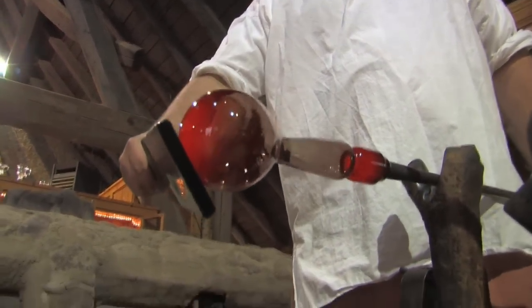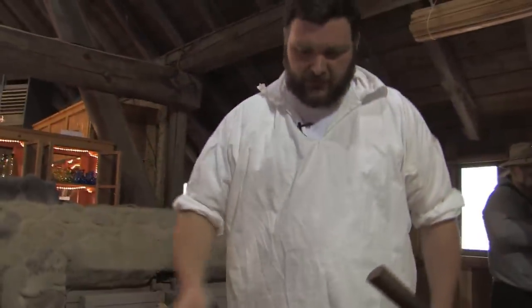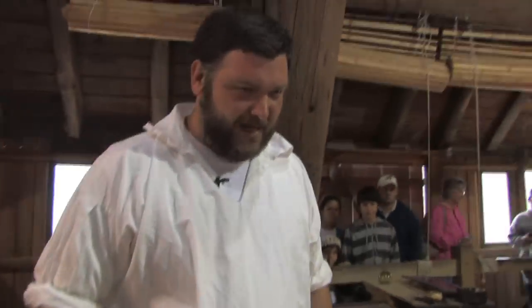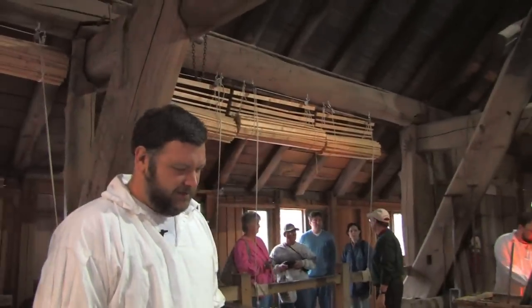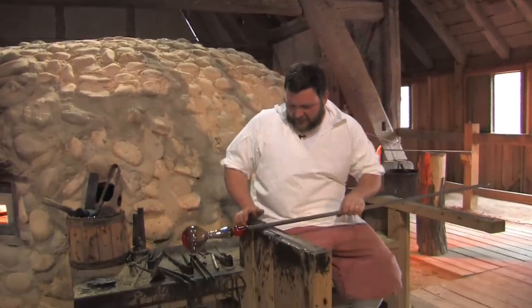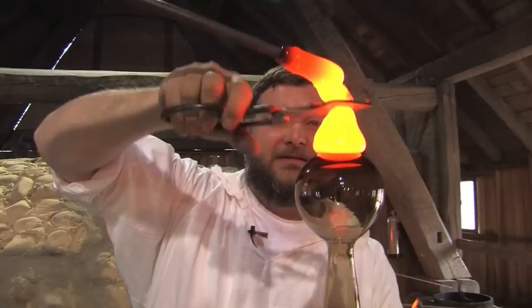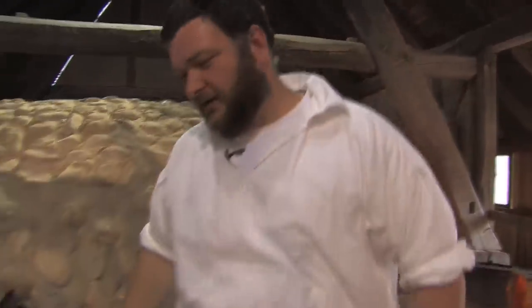One more touch-up on the bottom of the pitcher and then we're ready to add the next piece of glass. We're going to cut off some hot glass on the bottom to make a base or a foot. I've got another glass blower applying more hot glass from the furnace, and we cut off the appropriate amount onto the bottom. Because both pieces of glass are very hot, they fuse together permanently.